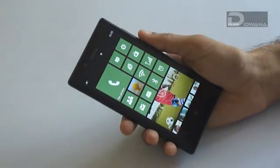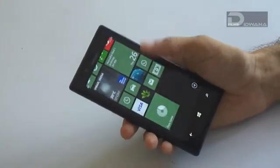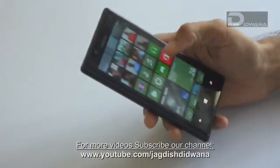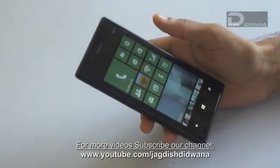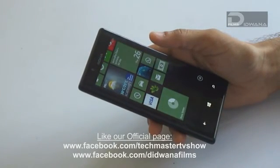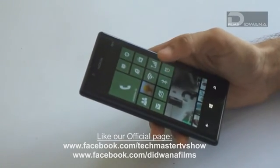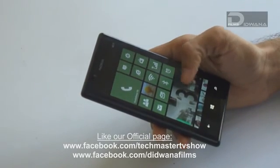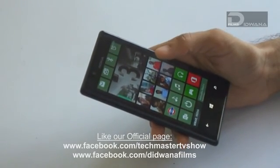For more details on Amber and more features on Amber, you can see our next video. For more videos, you can also subscribe to our channel at www.youtube.com. You can also like our official page at www.facebook.com/techmastertv show or www.facebook.com/didwanafilms. Thank you.